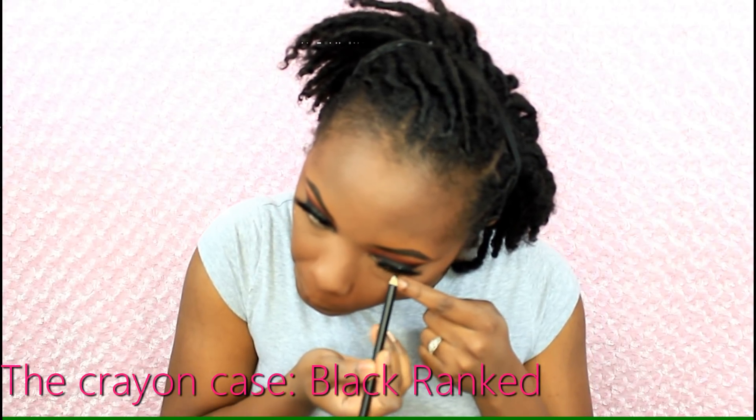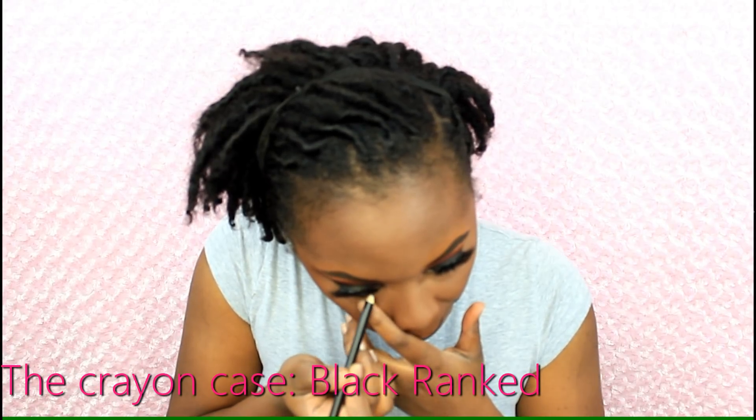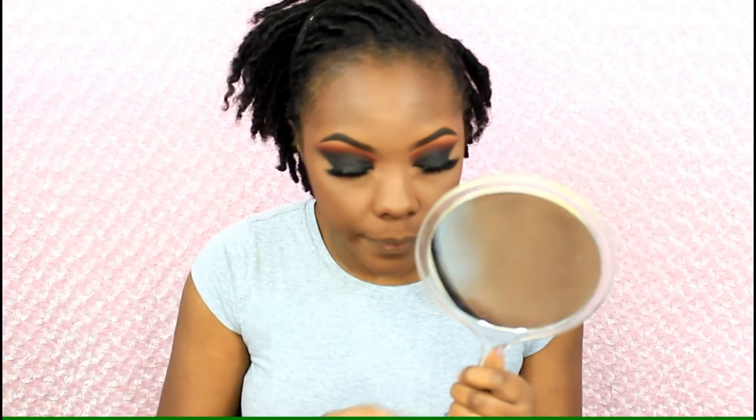Finishing off my lower lash line, I'm taking a black lip liner from the Crayon Case in the color black, applying that on my inner rim of my lower lash line. Then I'm taking that black eyeshadow — sorry, I'm blocking the camera — placing it on my lower lash line, keeping it really on the first half of my eye, smudging that right along my lower lash line. Then going into that orange eyeshadow on a smaller detail brush, smudging the black closer towards my inner corner. Then taking a separate brush, going into that red and placing it right underneath that black, just to give it the same gradient effect as on top.